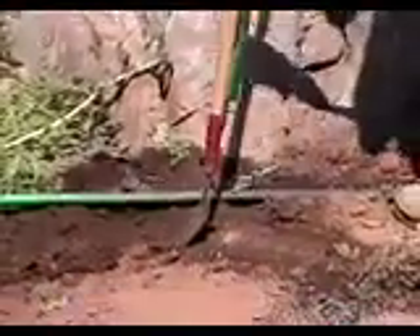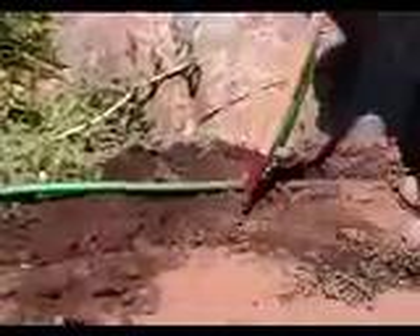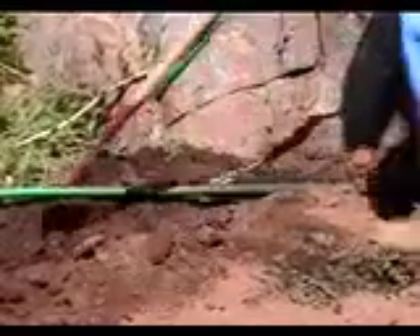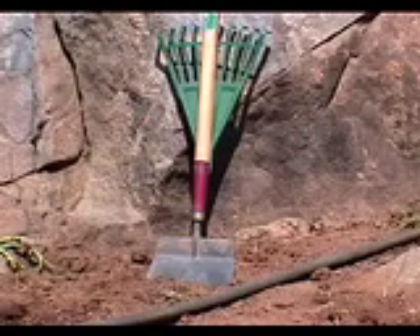Thirdly, it's a digger for digging out small stones or creating water wells around trees or plants. Finally, with the flick of a wrist, it's a clean-up rake for doing the final clean-up. This is the GardenWiz — we think after you've tried it, you'll never go back to lugging all those tools around again. The GardenWiz can do it all.